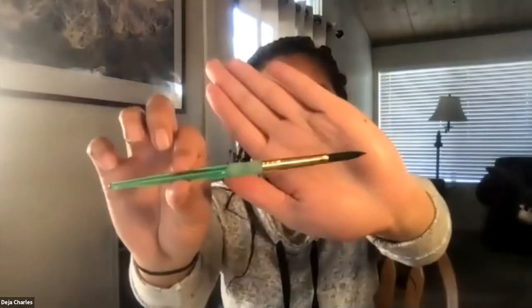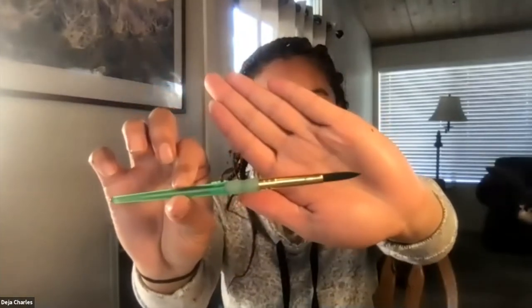Let's first go over the supplies that we'll be needing today and then I'll give you an example of what we'll be creating. First you're going to need is a green paintbrush, about a size 8. You'll also need black paint — this is tempura. You will need a big white sheet of construction paper, this is 12 by 18.